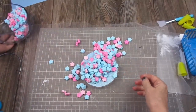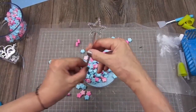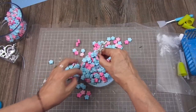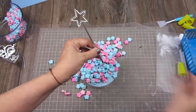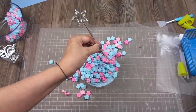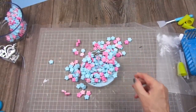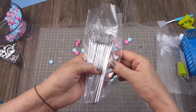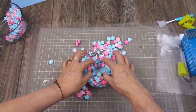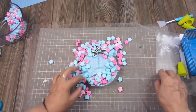Now, I'm going to add this magic wand in the center — that's why I made the hole. I'm going to glue it. These magic wands are also from Amazon and they come 12 in the package. I think I paid like $6, something like that.